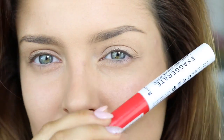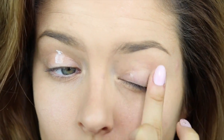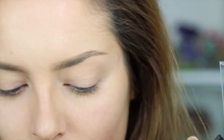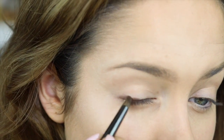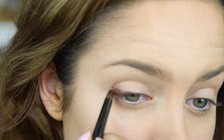Now I'm going to take a primer — this one is by Rimmel, it's the Exaggerate Eye Shadow Primer. The eyeshadows I'm using are by Rimmel as well, it's the Glam Eyes HD Eyeshadow Quad in the English Oak palette. I'm going to take a little pencil brush and take the darkest color, use that right along the lash line, and then sweep it into the socket as well.